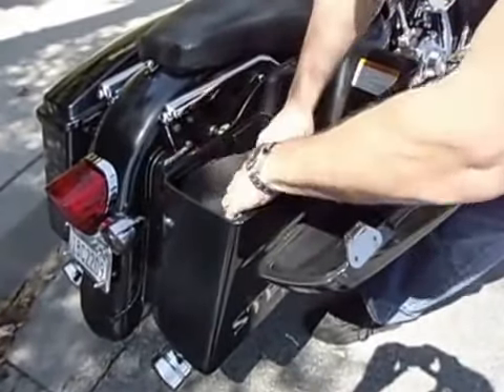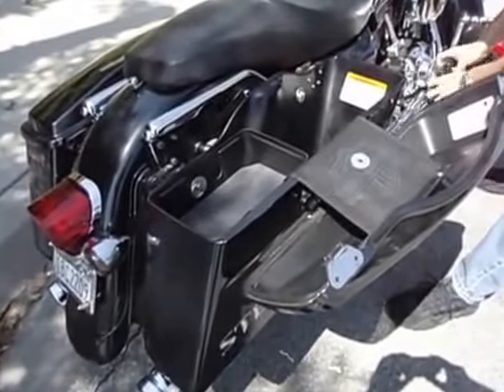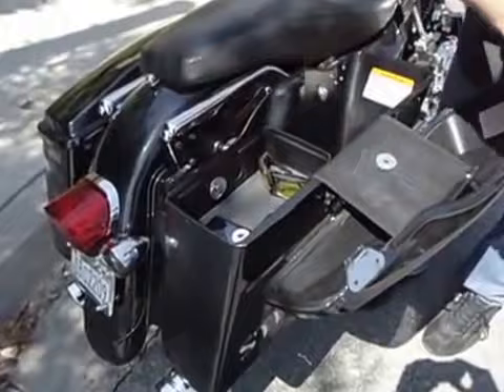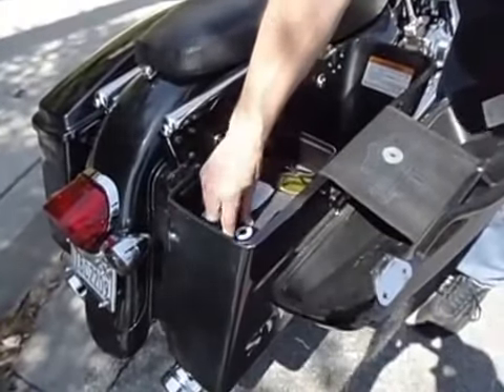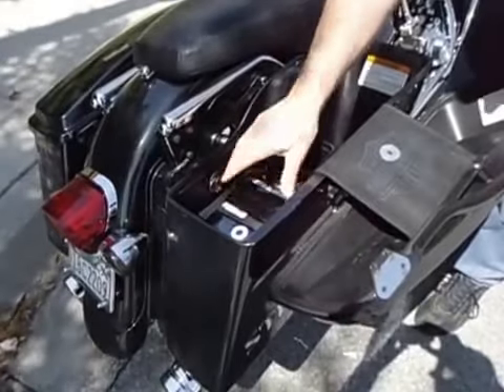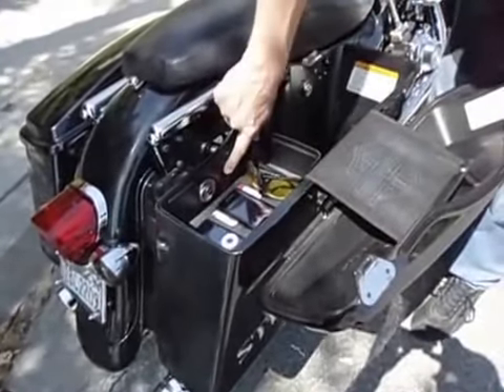Then you throw the included grip rubber mat into the floor of the unit. Now it can be used for storing iPods, night goggles and glasses, vehicle registration and insurance, and also valuables such as your cell phone, GPS, or other camera or electronics. The unit fits right or left side specific.